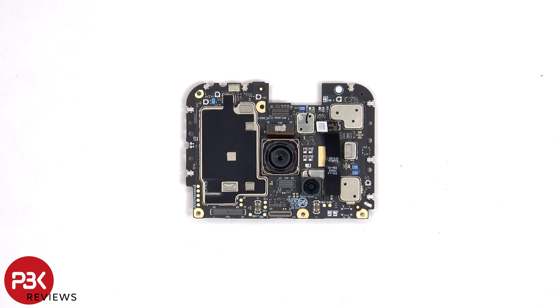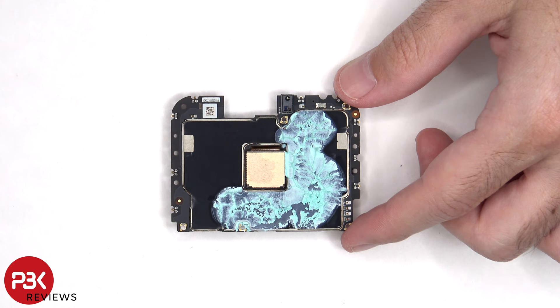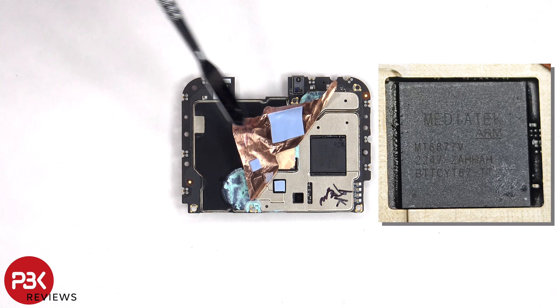The proximity sensor is located on the other side, and there's more graphite film on the back to help transfer heat, in addition to a lot of thermal paste. Once the graphite film and copper tape have been peeled back, we can see a thermal pad on top of the processor as well as these chips over here.